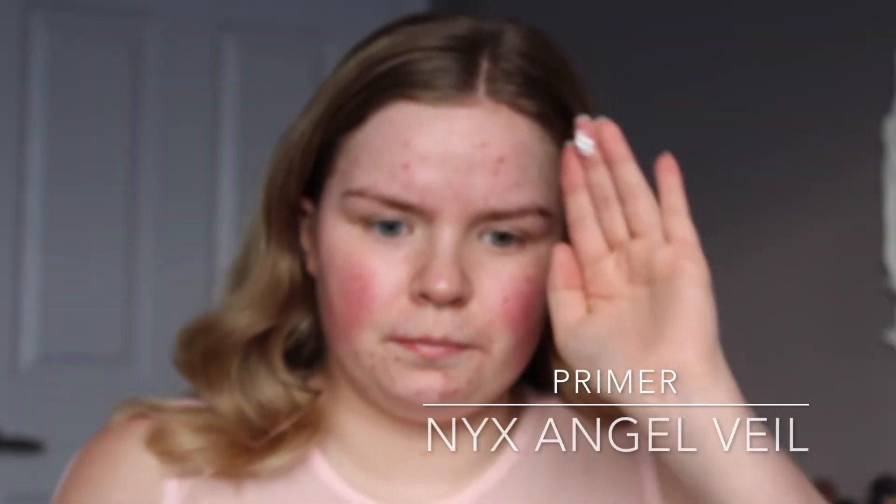I'm going to start off by priming my face with MAC Fix Plus and then I'm just going to take my beauty blender and buff that into my skin. To further prime my face, I'm going to take my NYX Angel Veil Primer and put that all over my T-Zone and then smooth it onto my cheeks.